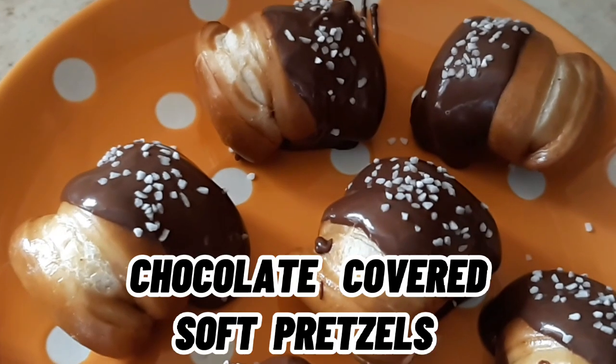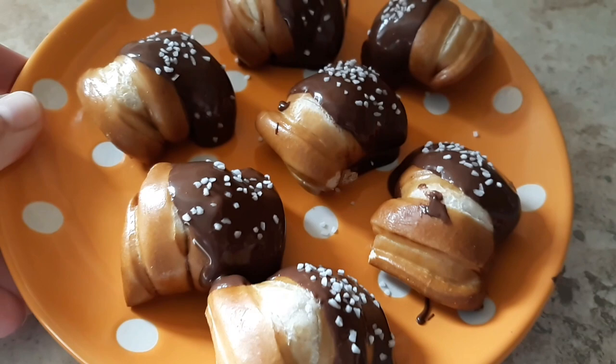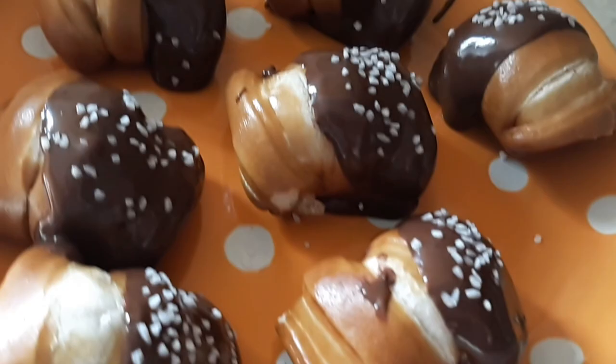Have you ever had a chocolate-coated soft pretzel? I'm sure you've had the hard pretzels that are chocolate-coated, but have you ever tried a soft one? They are so good.